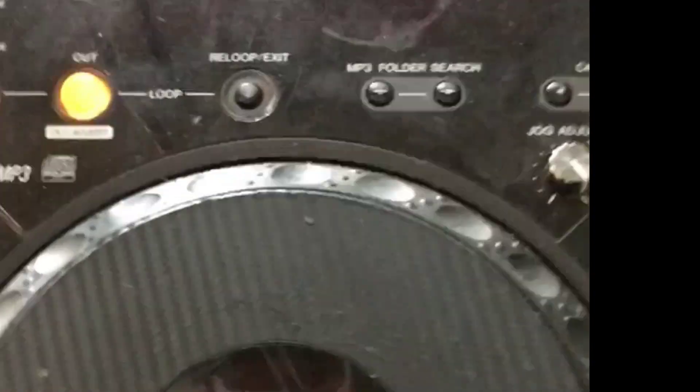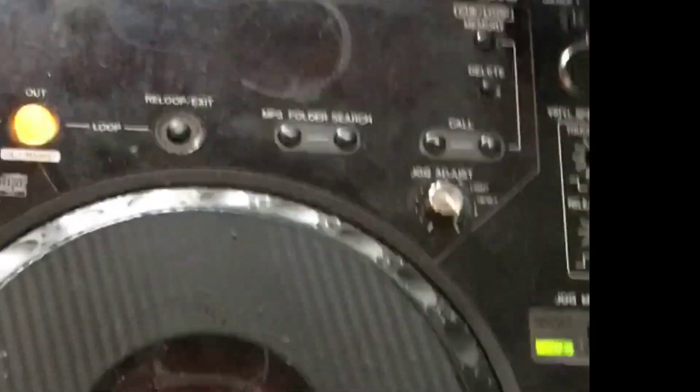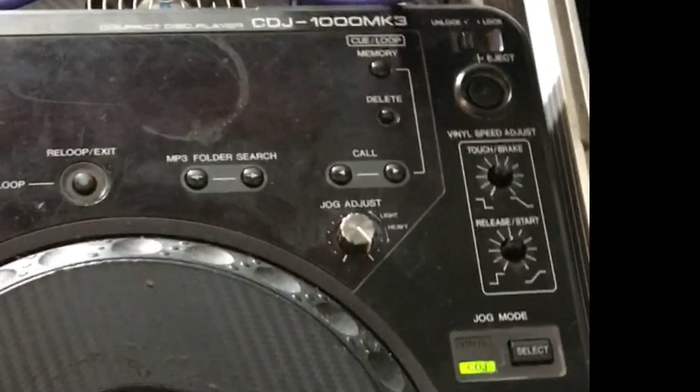Hi all. This is my Pioneer CDJ 1000 Mark III. It's been working fine — it's lovely. It still plays CDs and that, but for some reason the screen stopped working.